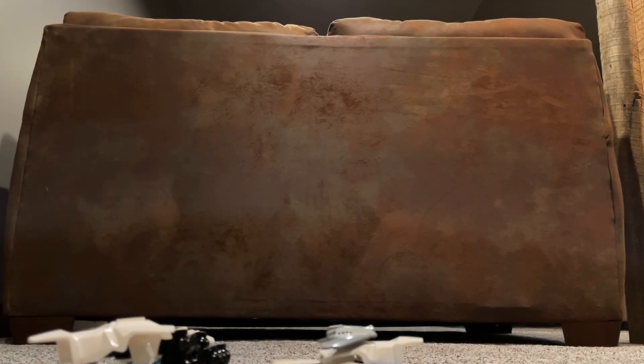Hey you guys, what's going on? It's Kino, welcome back to the video. In today's video, we're going to take a look at Lego Hero Fighter Transformers Cybertron Mode — Soundwave.